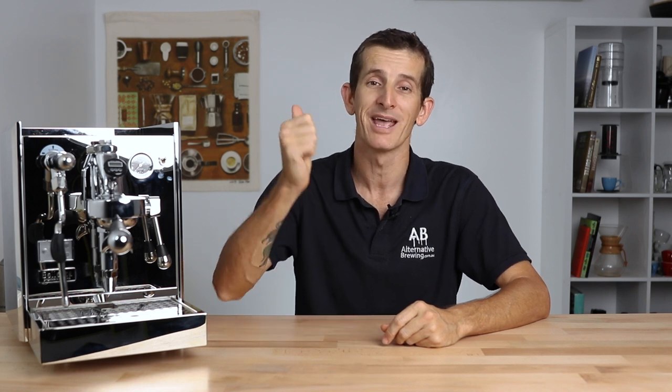So if you have any questions on the Coffee Sensor E61 group head thermometer, add them down in the comments section below and we'll get straight back to you. Don't forget to hit that little bell icon on your screen so you stay notified when we bring out new videos just like this every week. And if you've enjoyed this video, hit the like button. Thanks for watching. We'll see you next time.